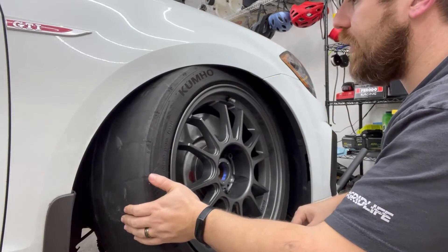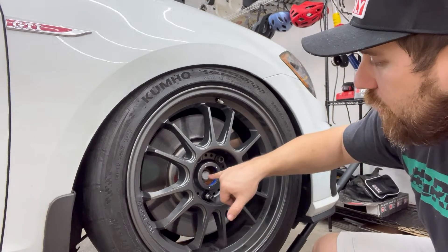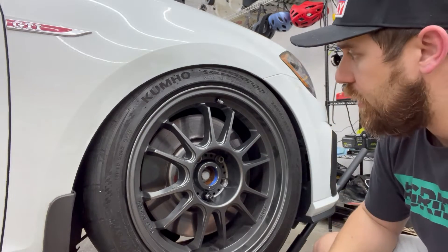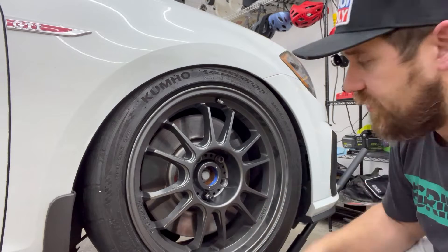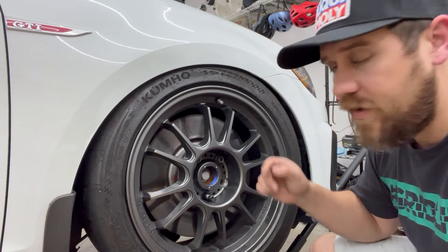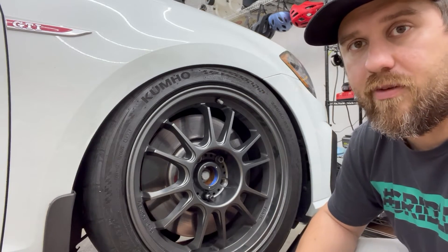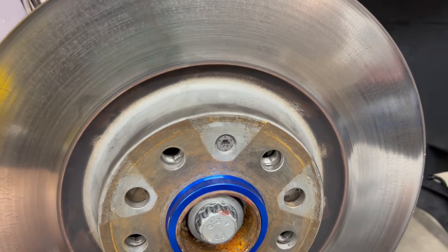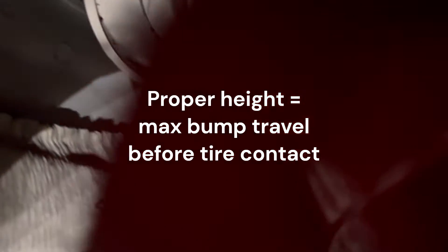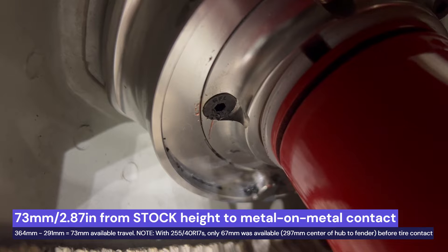We've got just a little bit of clearance right there, so this is our worst case scenario. Now that we know the measurement from the hub to the fender, we can remove the wheel and tire and jack this right back up to the same spot. We can take a peek inside there and figure out exactly how much to trim our bump stop, since I have a set of lowering springs on the way. With our wheel removed and the hub at the proper height...